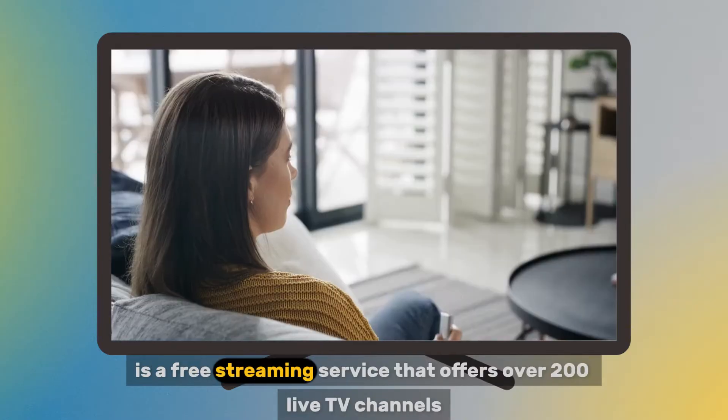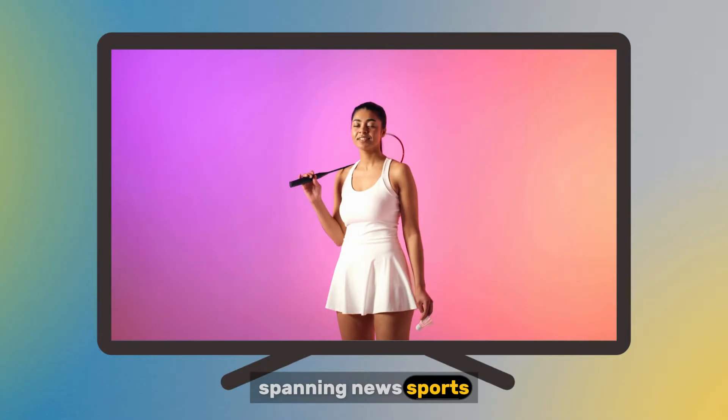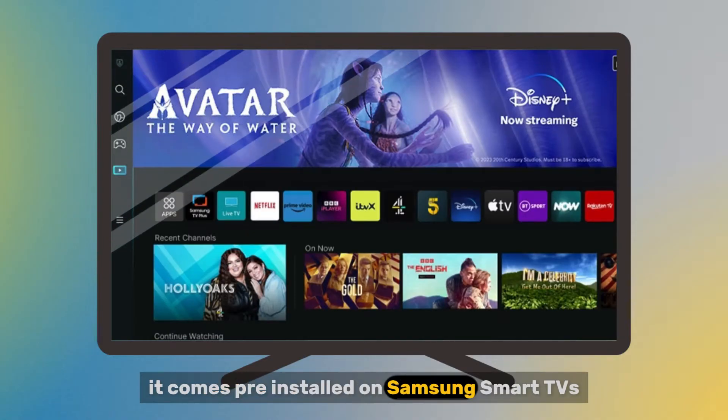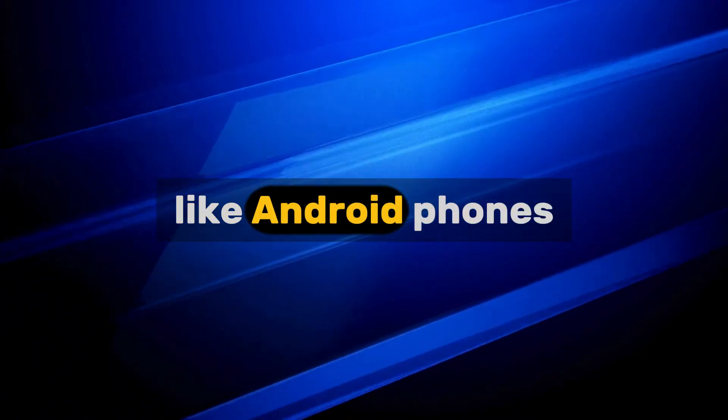Samsung TV Plus is a free streaming service that offers over 200 live TV channels spanning news, sports, movies, entertainment, and more. It comes pre-installed on Samsung Smart TVs and is also available as a free app on select devices like Android phones.